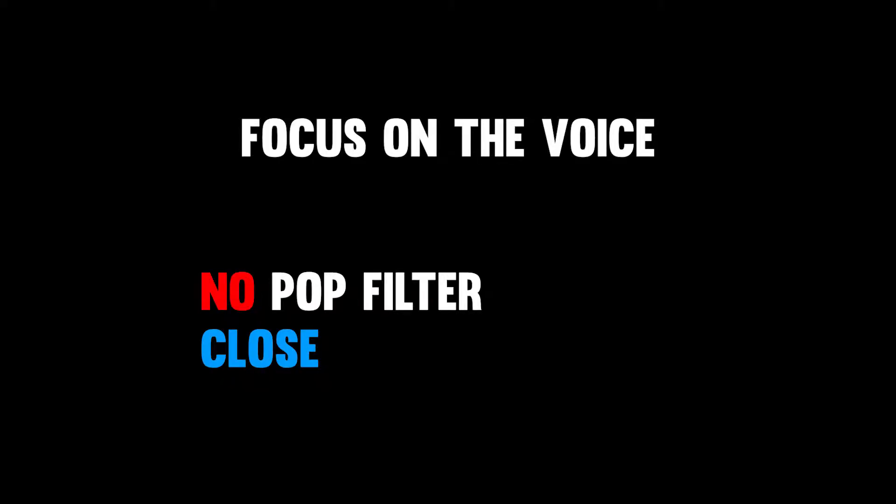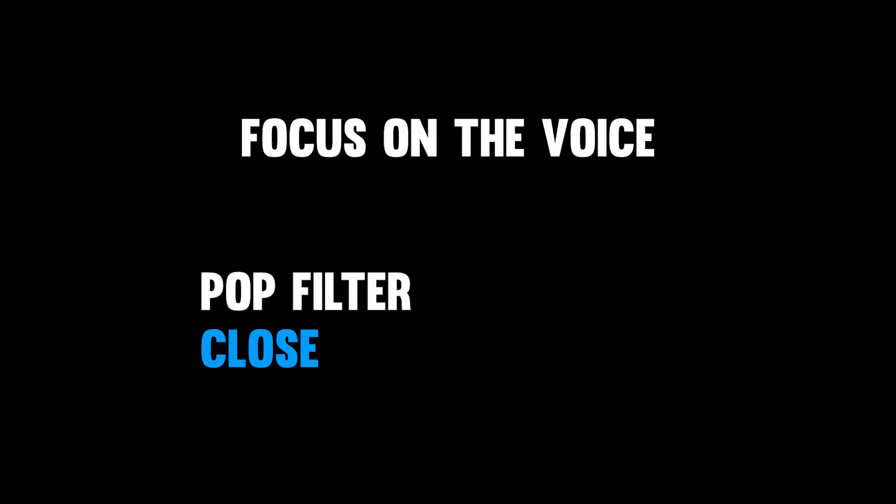Pop filters are used to reduce popping sounds caused by fast moving air impacting on the microphone.